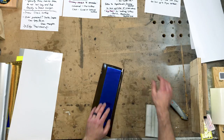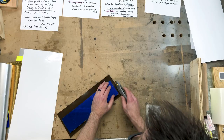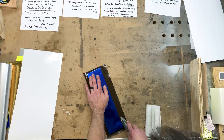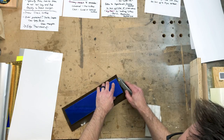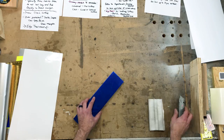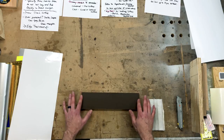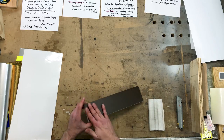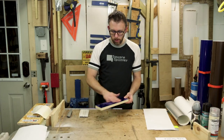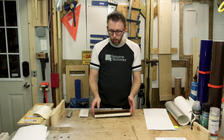After we have that applied, we can turn it over. With a very sharp razor blade — you don't want a dull one because it's just going to mess it all up — cut that around there. After we have that trimmed, you can see that as long as you have a sharp razor blade, the edges are going to be nice and crisp and it will adhere very well.